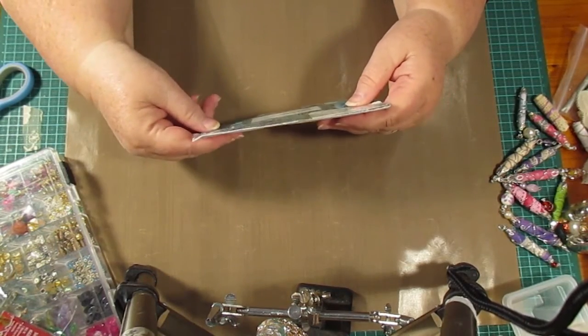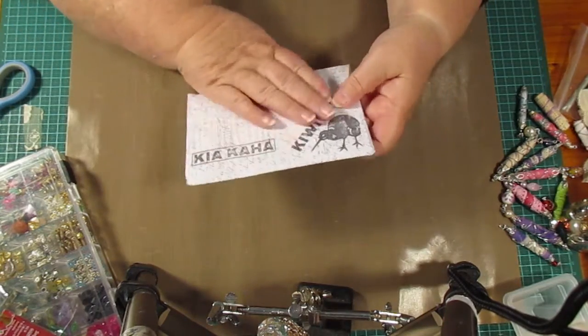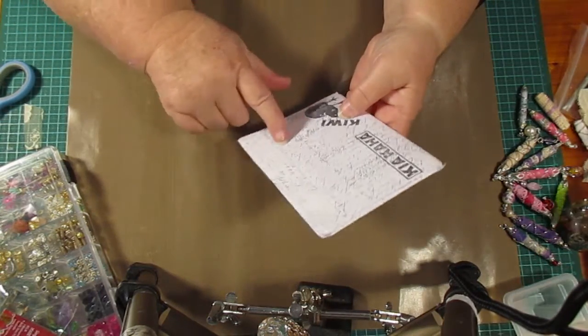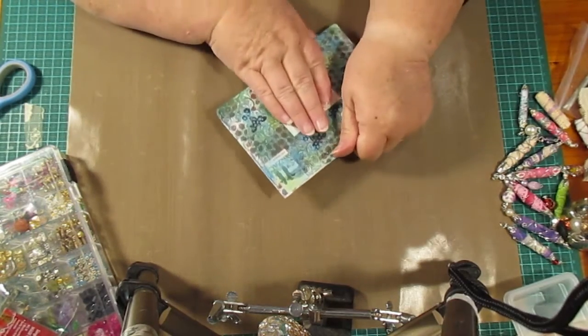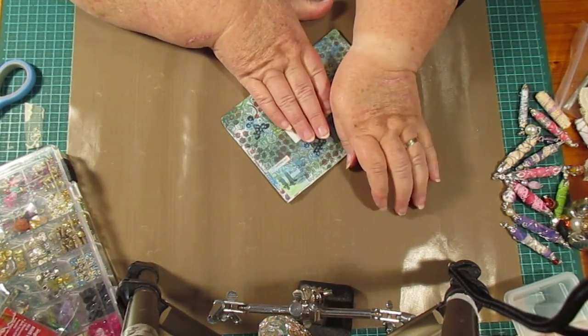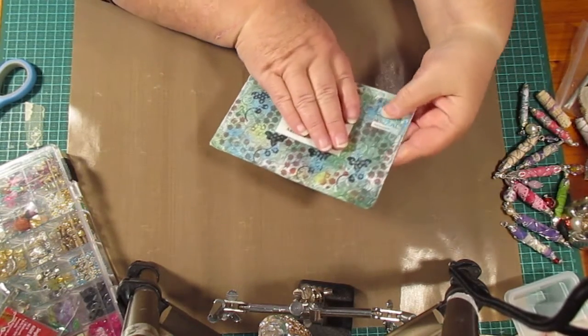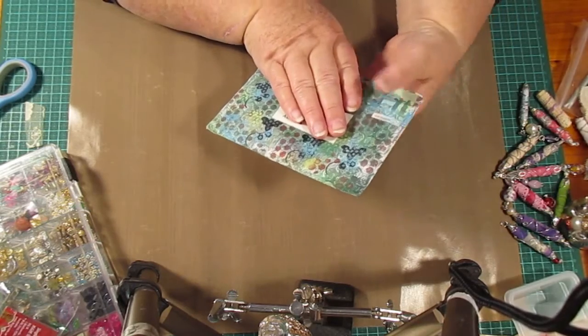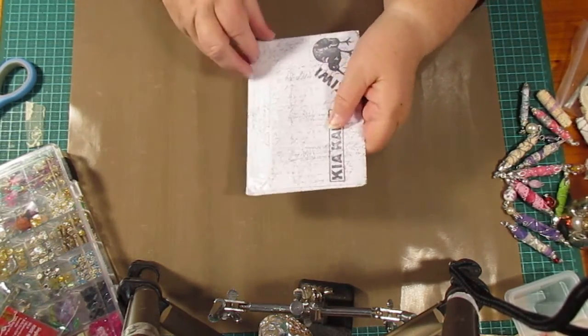This one is from Maggie Lockley. She sent me — there's a Kiwi on there because she comes from New Zealand. Look at this really good envelope — she's spotted it all! All different spots all over the envelope. Isn't that cool?